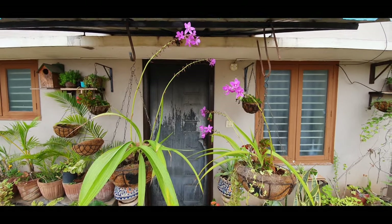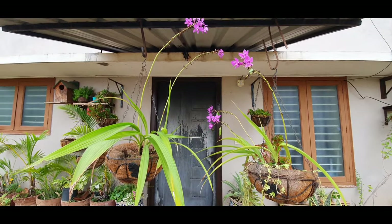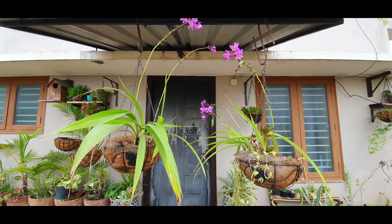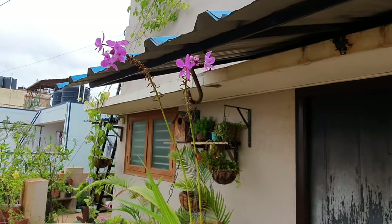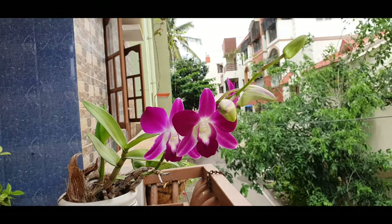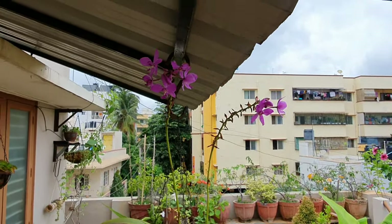Hello everyone, welcome to Urbanscape Bangalore. In this episode we will be looking at the ground orchid, or the Spathoglottis plicata, which is a terrestrial orchid that grows in the ground and is not epiphytic like other common orchids. It is found in tropical zones of the world, stretching from Southeast Asia to Australia.